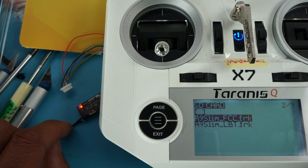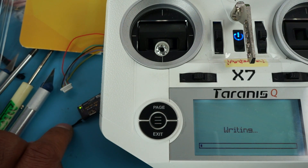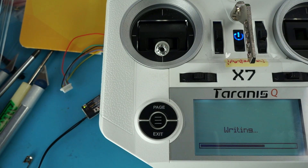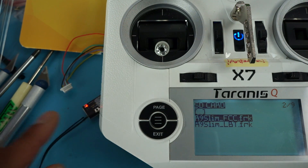Selecting R9 Slim FCC.FRK firmware. Flash — external device. Writing... Alright, we finished up. Hopefully that's a good thing.